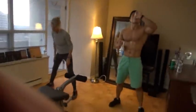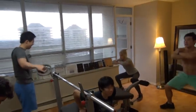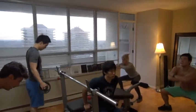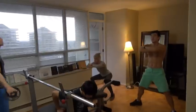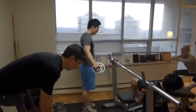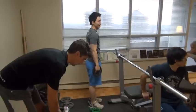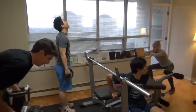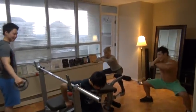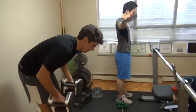Almost there. Set, go. One, two. George count please. Five, six, seven, eight, nine, ten, eleven, twelve, thirteen, fourteen, fifteen, sixteen, seventeen, eighteen, nineteen, twenty. Okay, almost there.